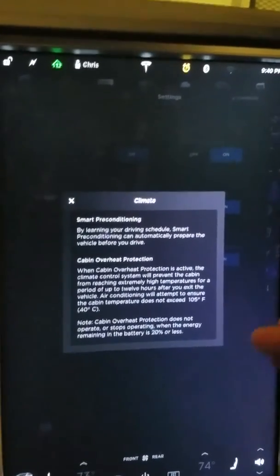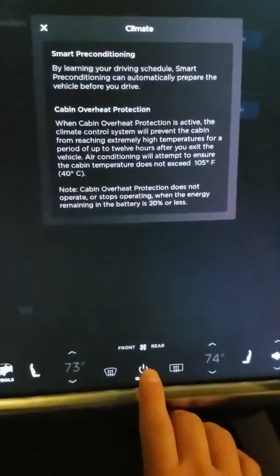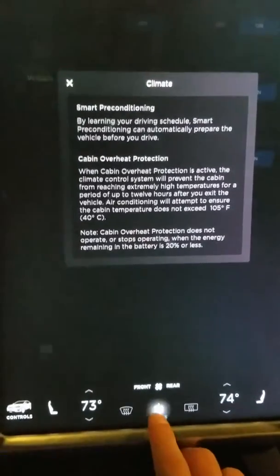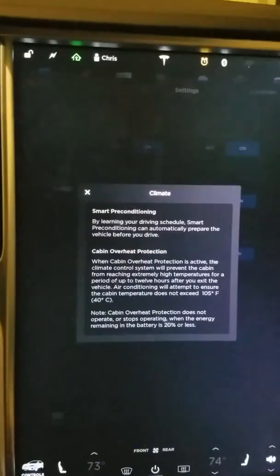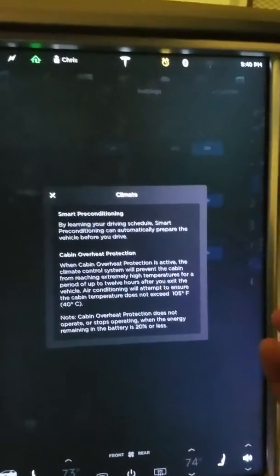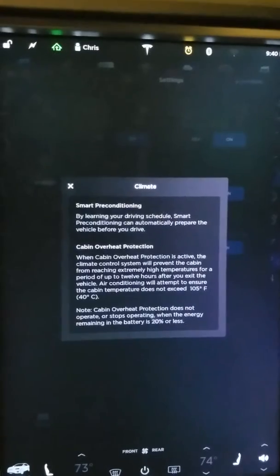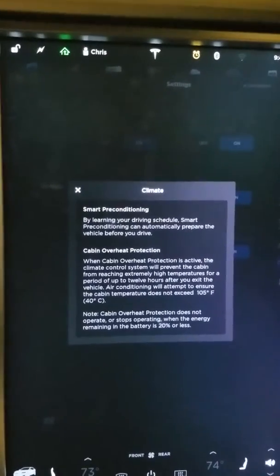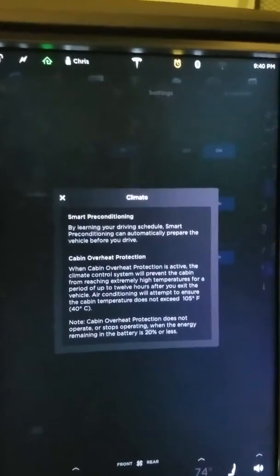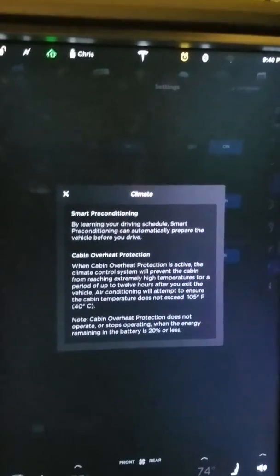The idea is that if every day at 7 a.m. you wake up, get in the vehicle, turn on your heat, and set it to 73 degrees for the front and back, if you do that at 7 a.m. every morning, your vehicle is going to automatically turn on ahead of time and start warming up based on your usage. It's not based on your calendar — it's based purely on usage. It's an intelligent system, similar to Nest, that decides what to do.